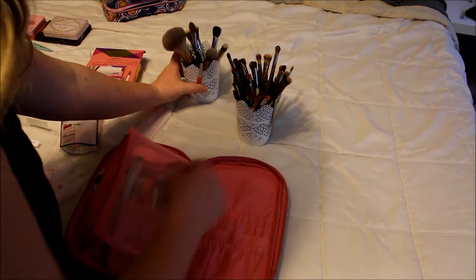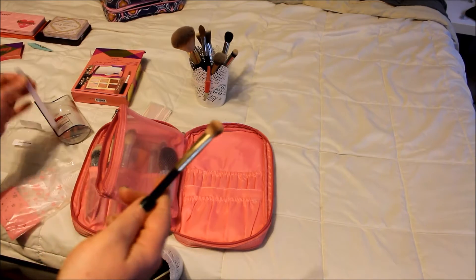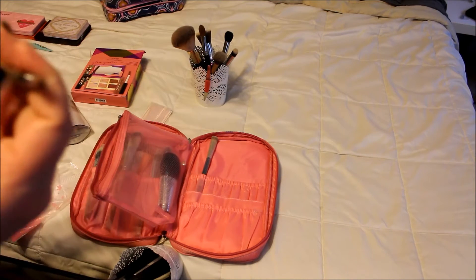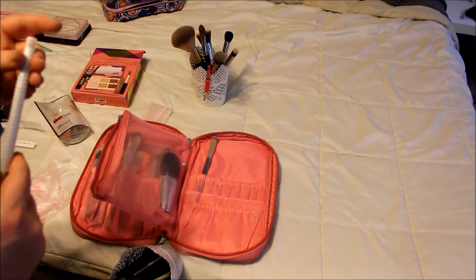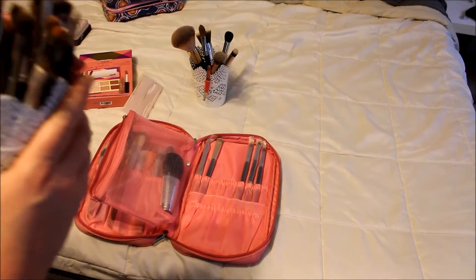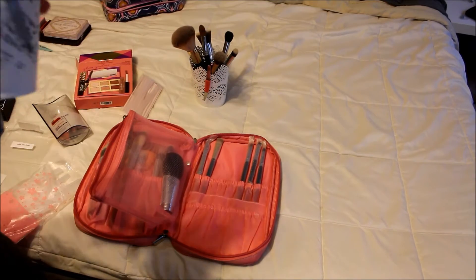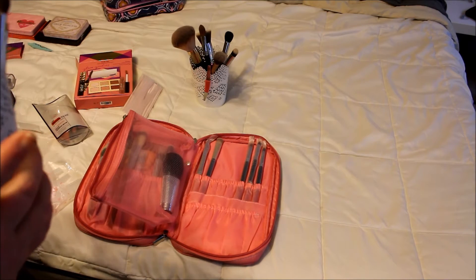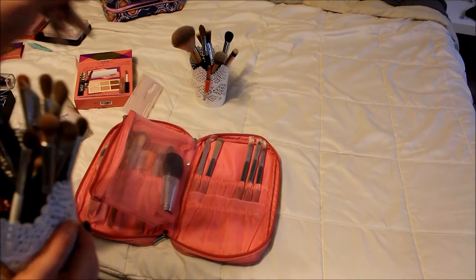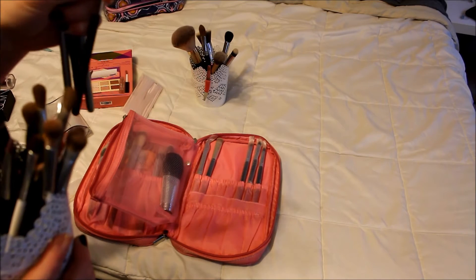Moving on to eye brushes. I of course have my favorites, so let's start off with my Flower ultimate eyeshadow brush — this is one of my favorites, so I'm definitely bringing that one. I love my smudger brushes, I use these the most. This is an It Cosmetics one. Let me dig out my other smudger brushes. All of my It Cosmetics brushes are my favorites to use. I'm also going to grab my fluffy Luxie brush. I love this Ulta one. And this is my favorite packing brush, this is the Morphe M167 — it's really great at packing on color.